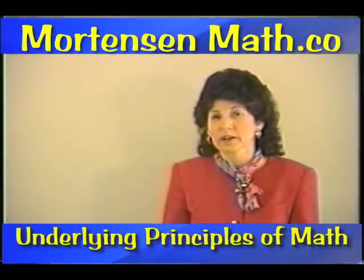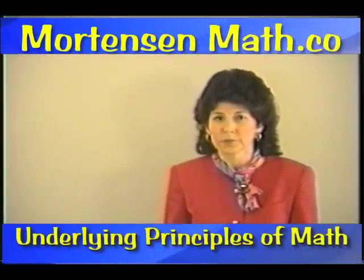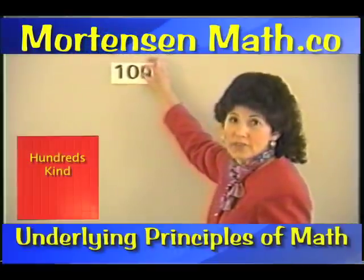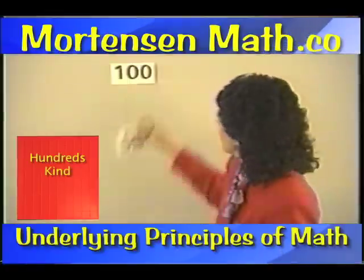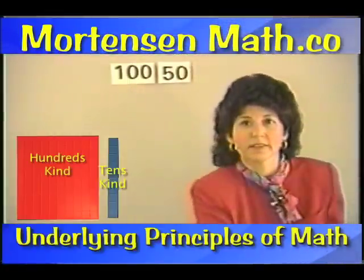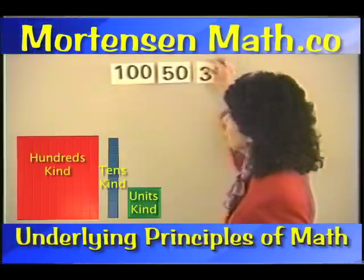Let's take some time now and look at some other fun things we can do with place value. I want you to get out one of the hundreds kind and five of the tens kind and three of the units kind.